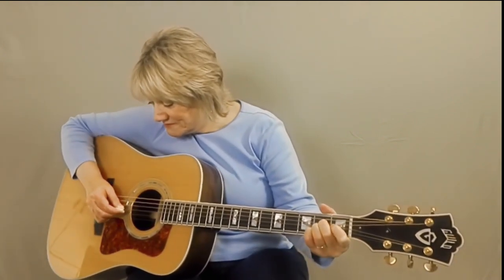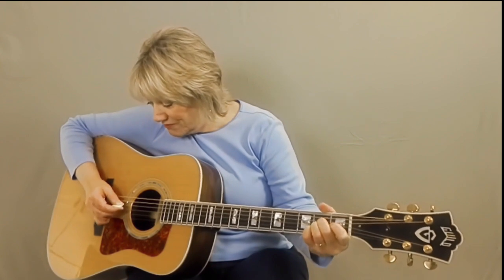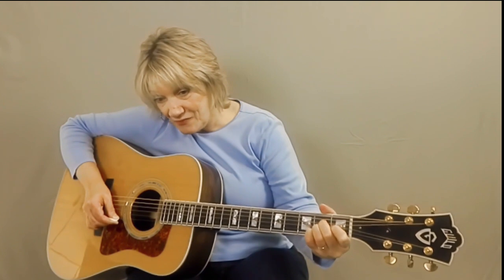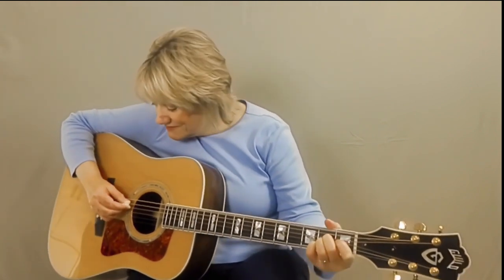A good way to practice your chords is by taking some time to pick out each individual string of the chord to test out which strings are deadened. Only when each string rings out and doesn't die out do you have the finger position correct.